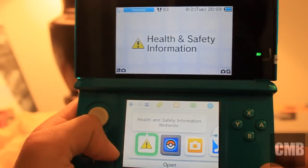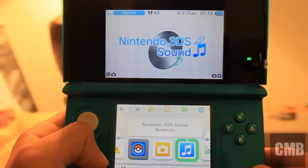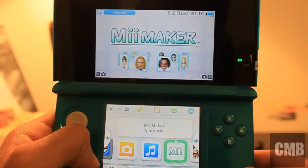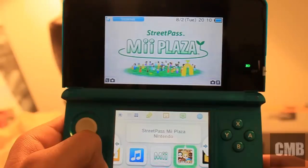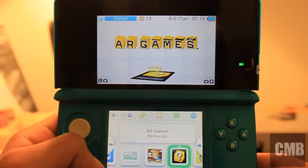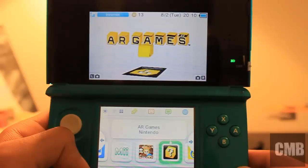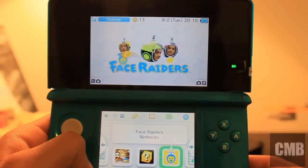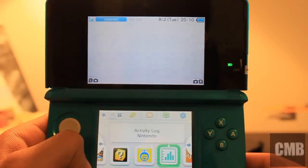Right now we can see the Nintendo 3DS operating system and I'm going through all the apps. 3DS Sound where you can put voice recordings and music through your SD card. Mii Maker where you can make your virtual character, like Wii. Street Plaza where you can get people off StreetPass and actually register them. You can also play AR games — augmented reality — where you use cards to bring things to life in your environment. And you have Face Raiders where you can take a picture of your face and play a game with it.